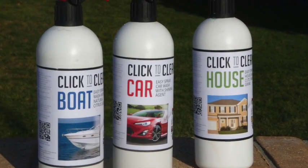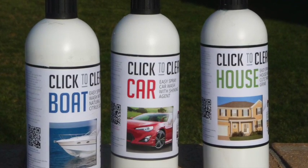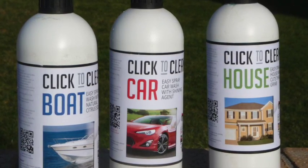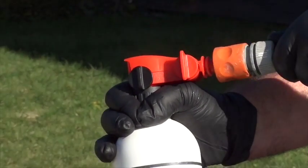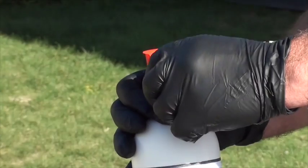Products individually formulated right here in New Zealand to provide the fastest and safest clean available, using biodegradable ingredients and recyclable packaging. Simply connect to your garden hose — the red dial controls the water and the black dial the product.